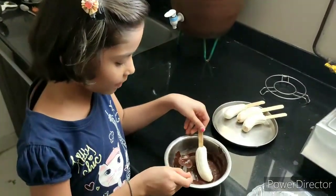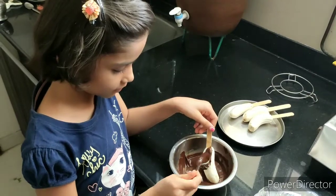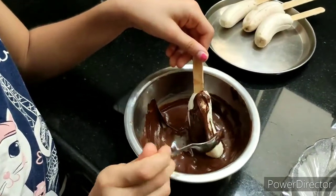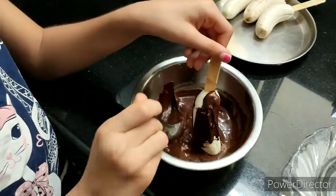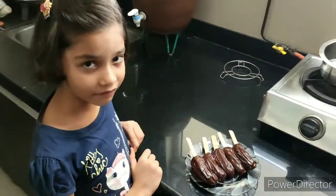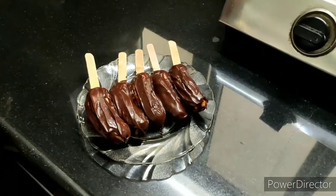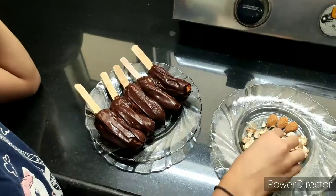Now we will apply the chocolate coating to the bananas. Similarly, I have coated the other banana. Now we will put the almonds and gems on it.